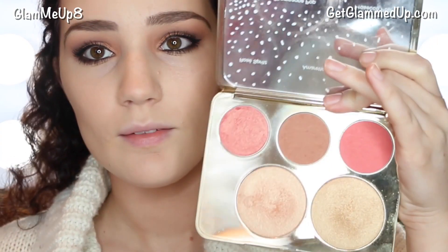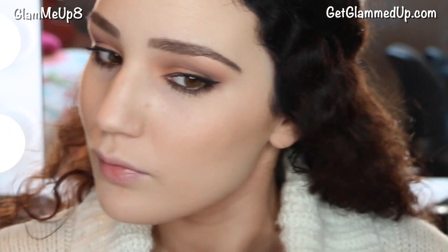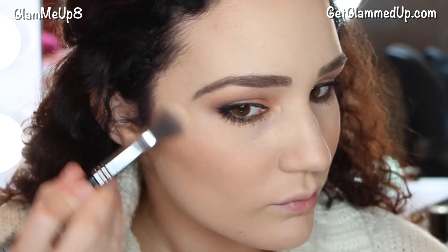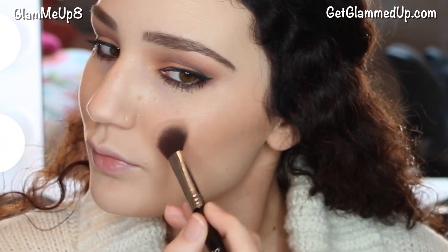For blush I'm using Amaretto by Becca and Jaclyn Hill from the Champagne Pop Collection. I really love this blush because it's very neutral and kind of a brownish pink, so it ties in with this look really well. I'm using the Becca highlighting brush to apply it to my cheeks. For my cheekbone highlighter I'm using the Artist Couture Diamond Glow Powder in Illuminati — it's a really shimmery mineral highlighter in a rose gold champagne color.